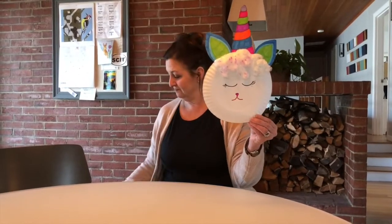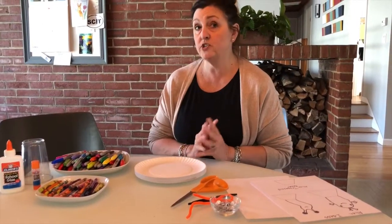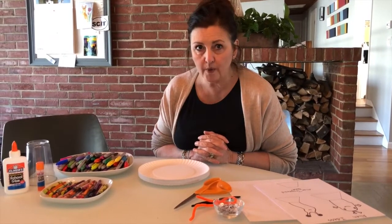Welcome to letter U week! In honor of letter U, we are going to make two crafts, both starting with the letter U. In fact, both of these crafts use very minimal materials — paper plates for both. Let me introduce you to my unicorn and my UFO.